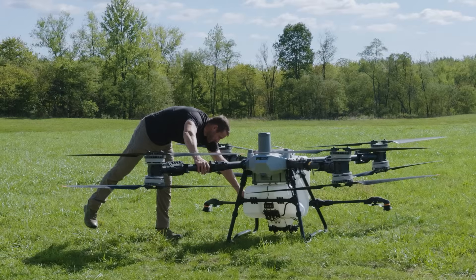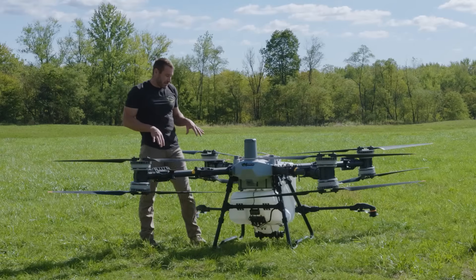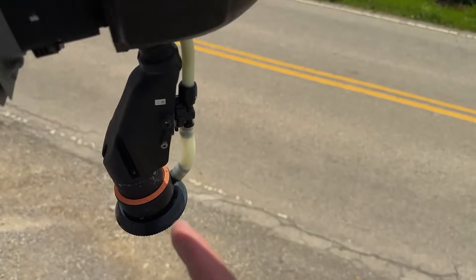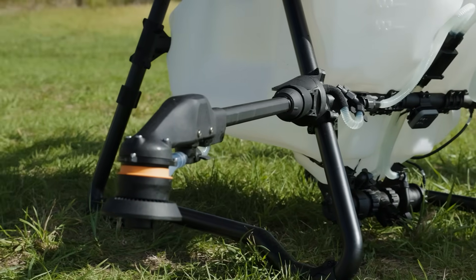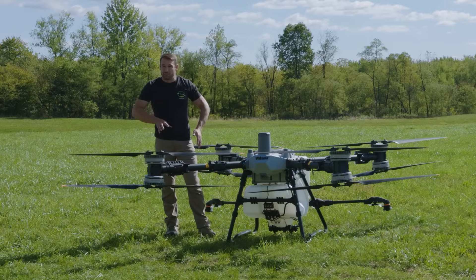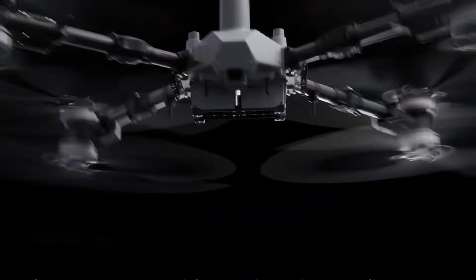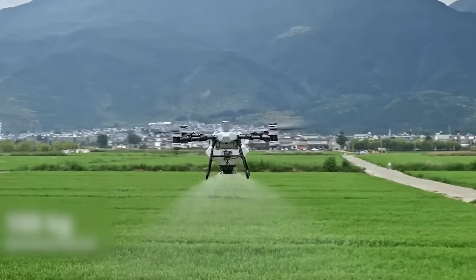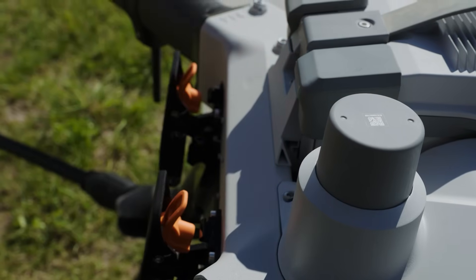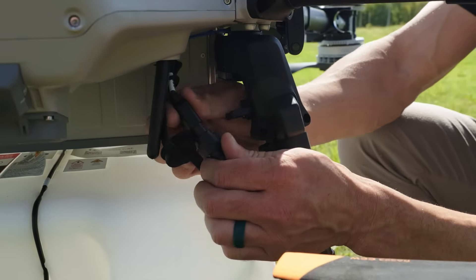The spray wand opens super easily — it has a pressure mechanism on the back so once it's open it doesn't close unless you really push it. What's really nice about the T100 is it does not have any plumbing running through the arms. The spray lances are back underneath your motor area, but the T100 doesn't have that. If you need to make repairs it's really simple because it has its own spray wands all attached to the bottom payload. Not having plumbing in the arms means you can unbuckle the top portion of the drone and move it from the spray payload to the spreader payload or lifting payload.